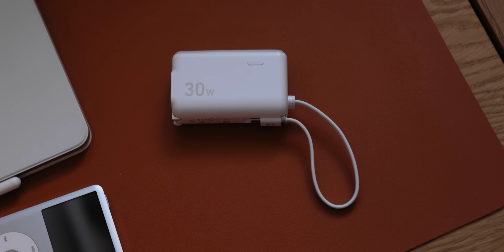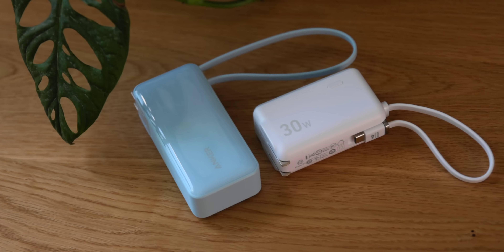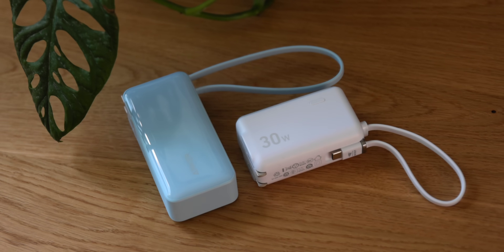Overall, these chargers provide everything you need to make sure you're charged up, whether you're plugged into the wall or on the go. These have had a place in my bag and probably will for the foreseeable future. If you want to learn more, check out the links down in the description where you can pick one up for yourself. Whether you want a really high-capacity battery that can do everything or something a little more portable, both of these 3-in-1 chargers from Anker are delivering everything you need. It really is just one more thing you can throw in your bag and not have to think about again.